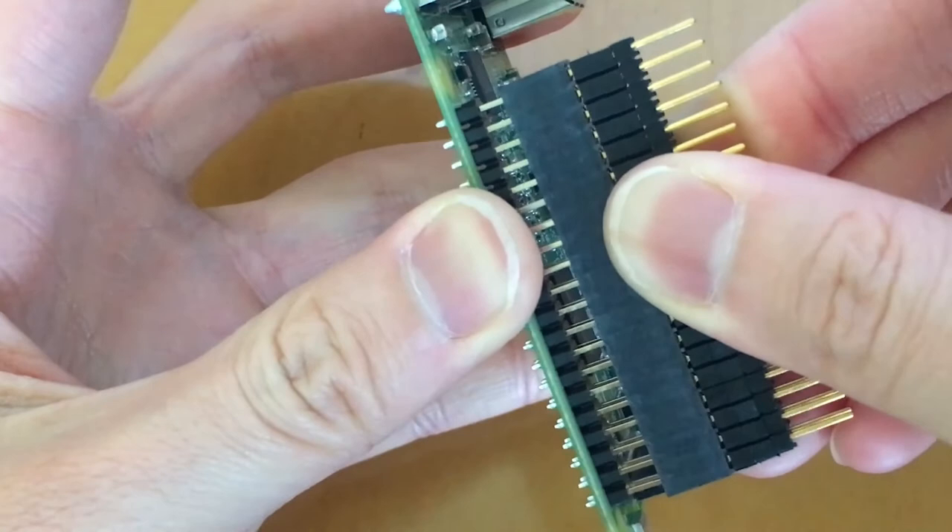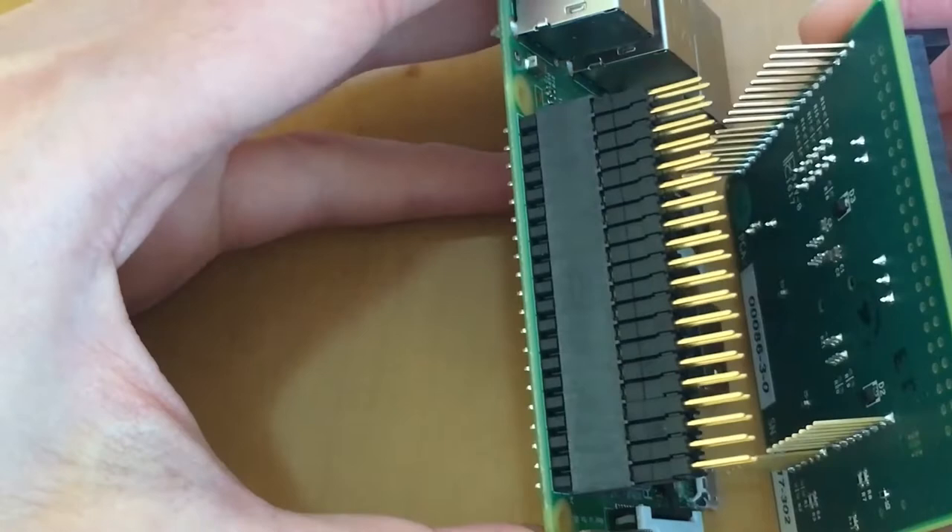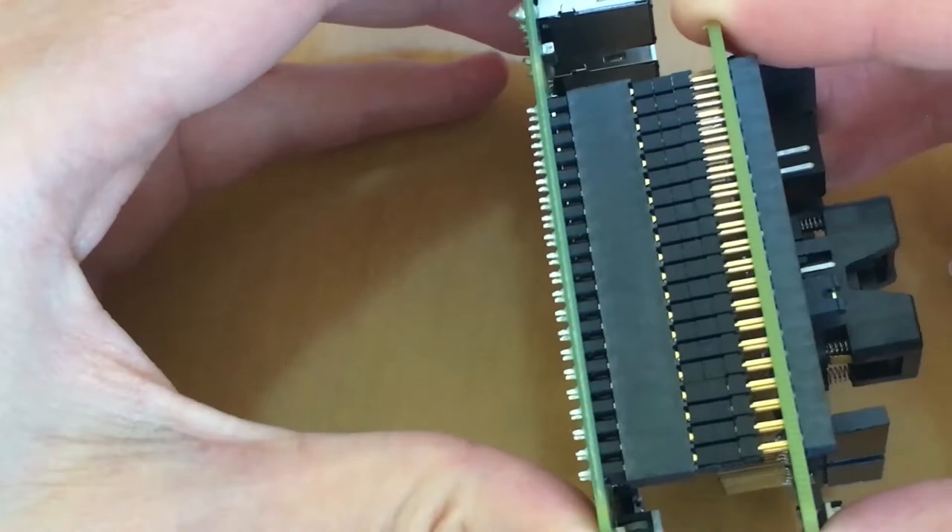Grab the kit, align the holes of the kit with the header from one side, insert the pins into the holes, and make sure all the pins are aligned. Then rock it gently back and forth until it is firmly connected.